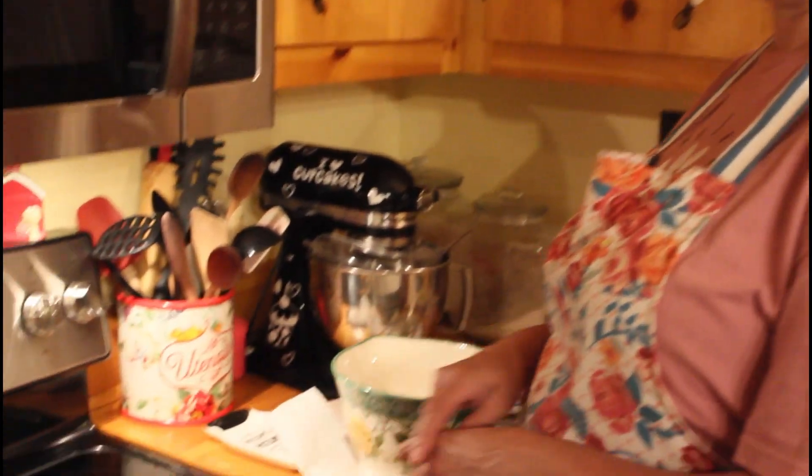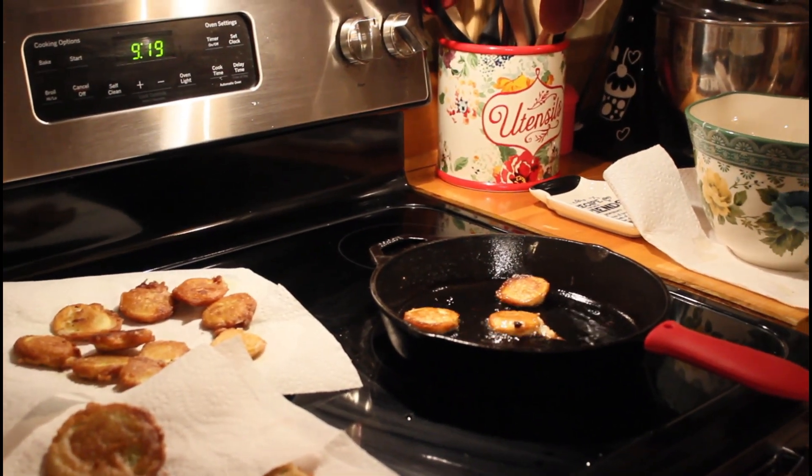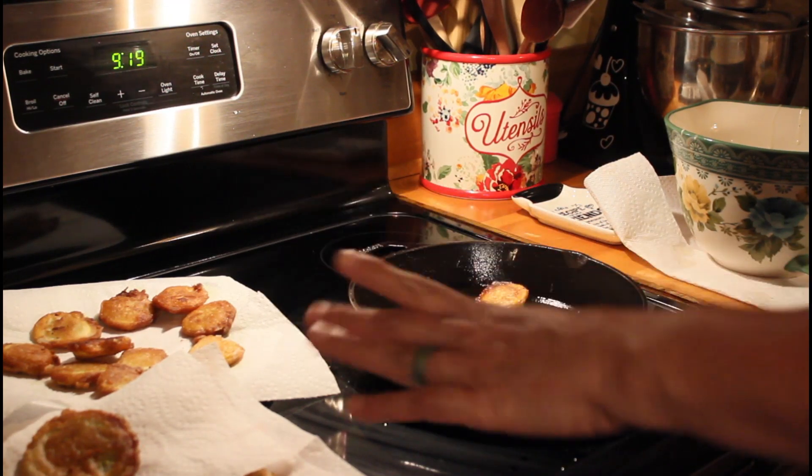This is not my preferred way of eating squash, but I do like them like this. My preferred way is just squash cooked down in a pan with onions and butter — I can eat a squash sandwich. I actually ate a squash sandwich Saturday, with Duke's mayonnaise.